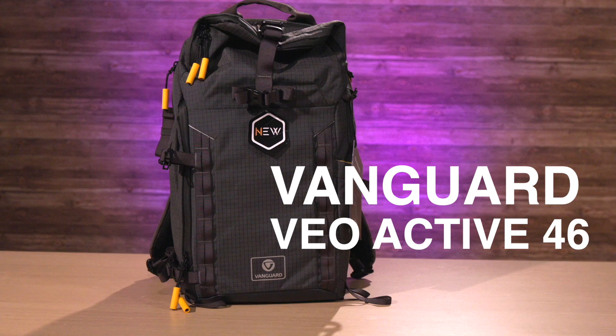Hey and welcome to Tech Tips with Sold Out Media. I'm Amanda. I'm Jacob. And today we have a brand new Vanguard backpack for you. This is the VIO Active 46. Beautiful bag — this bag is so stylish and so cool.